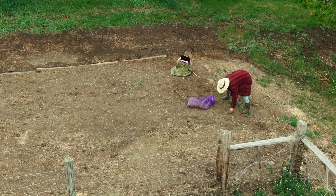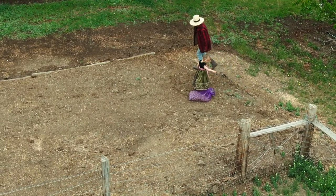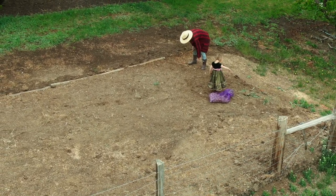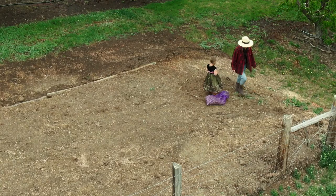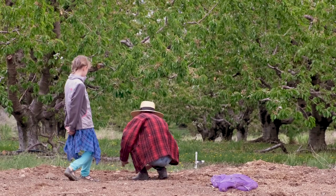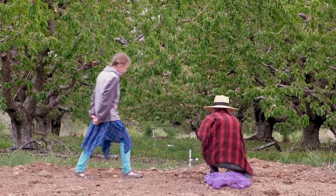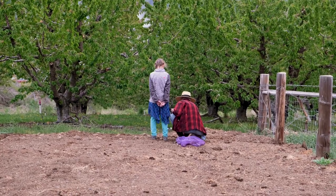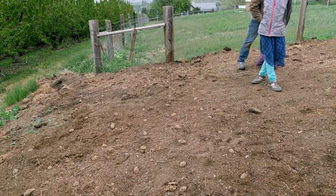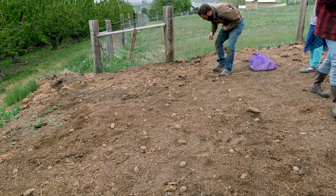This is the biggest patch of potatoes we've ever grown by far. The hope with this patch is to get a sizable yield, something that can bring us through into the winter months and even into the early spring. After helping them make contact with the soil and putting them in rows, we got some old straw and old hay and covered them over. We'll have to keep covering them throughout the season to make sure the potatoes don't get exposed to the sun, or else they become noxious.